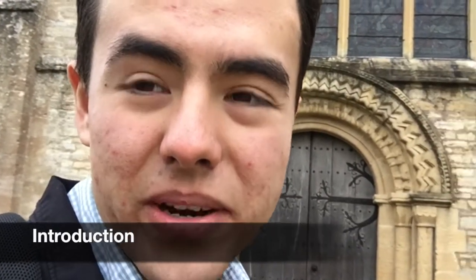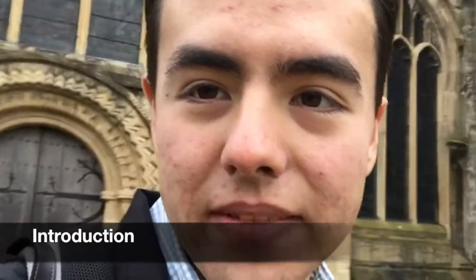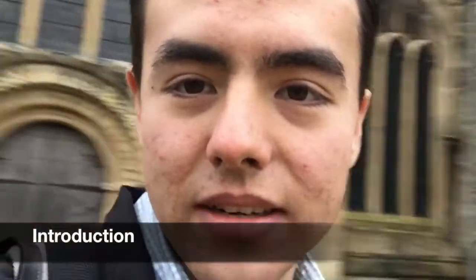I am at Burford Church, which is a small parish church about 25 miles from the center of Oxford. My teachers assigned me to go look at this church and to understand the architectural sequence and the use of materials. It's a very nice church built over several centuries, and I find it very enjoyable looking at it and trying to identify the construction sequence.